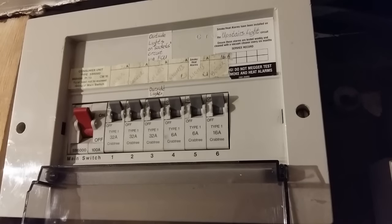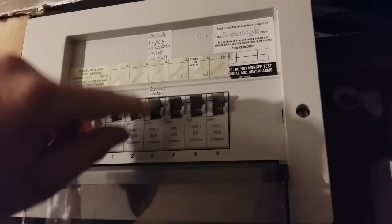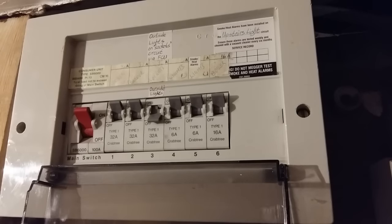The first thing to do when working on electrics is to go to the consumer unit and isolate the circuit that you're working on. In this case, we're working on the sockets, so we're going to isolate the socket circuit. In your house, you may have more than one socket circuit — you might have one for the kitchen, one for downstairs, one for upstairs, or even more. Just make sure that you've isolated the one that you're working on.